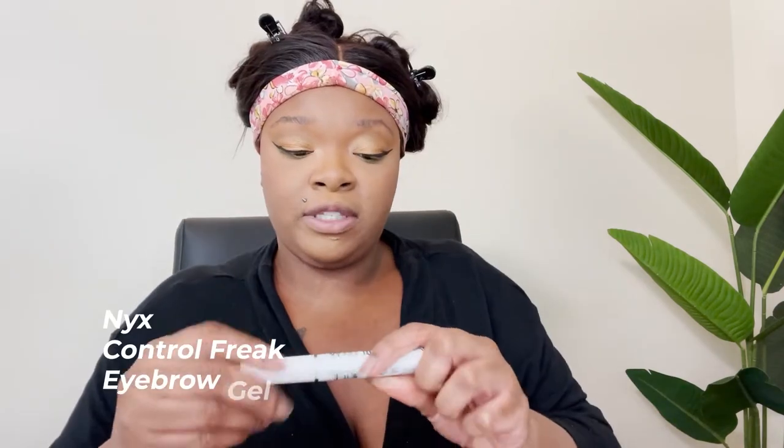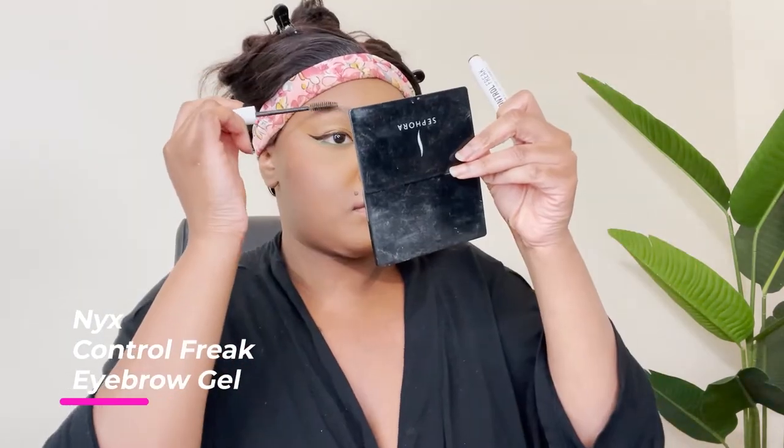Now I'm about to use the Maybelline Fit Me Number 50 Blush in the color Wine. I think it'd be a great color — not too red, looks good with this green. I like to sweep it right in between my contour and my under-eye area — and that's the color payoff right there. Now let's do something to these eyebrows. I don't do too much to my eyebrows because I don't like looking crazy.